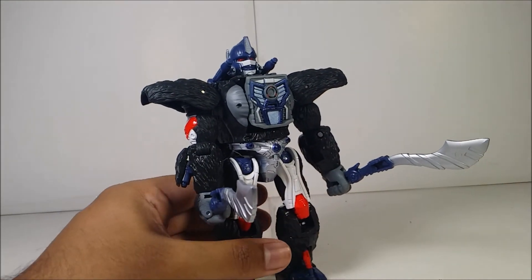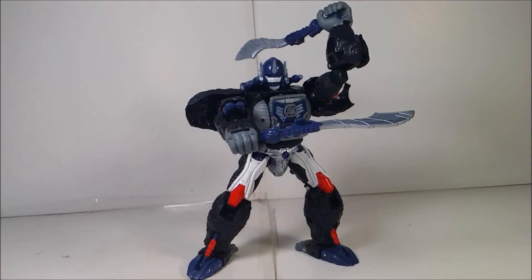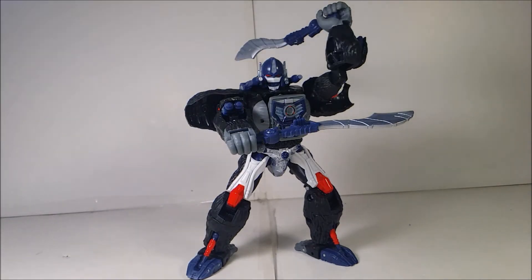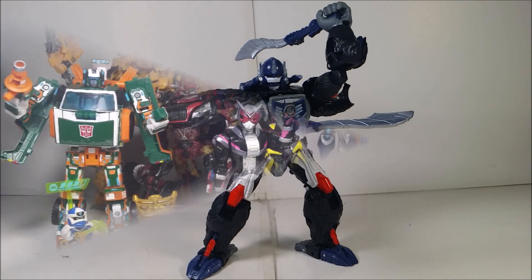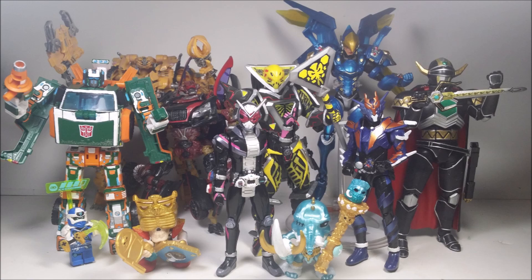Overall, Optimus Primal is one of the coolest figures. If you want to get him, I highly recommend picking him up anywhere in stores. Make sure to like, comment, and subscribe. One thing to note: he doesn't have any Siege ports, which is a bit of a downside. Until next time!